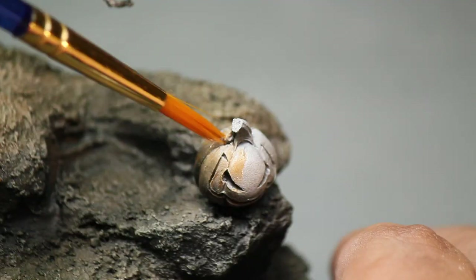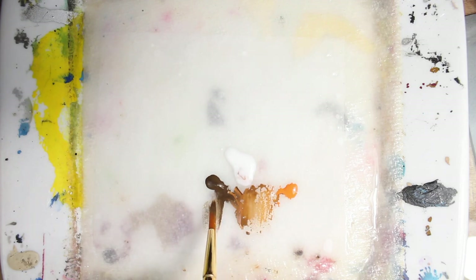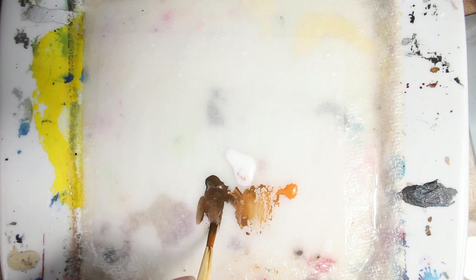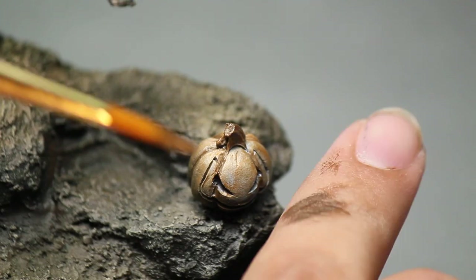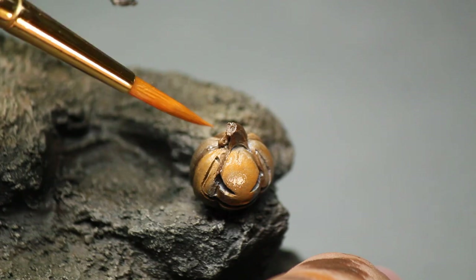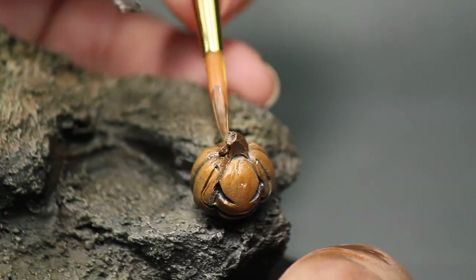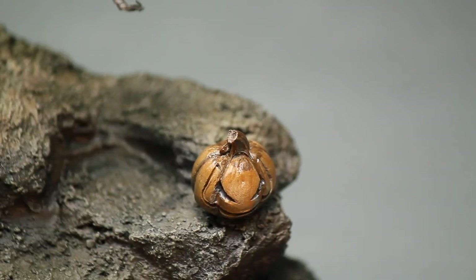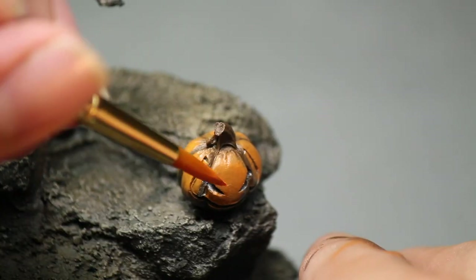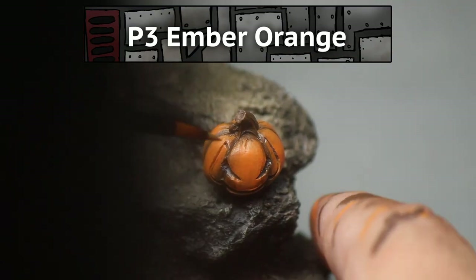Then I worked back and forth adding brown paint to the pumpkin's creases and orange paint to the faces, using my matte medium to make my paint thinner. Lastly, I switched to P3 Ember Orange to do some final highlighting to the model.